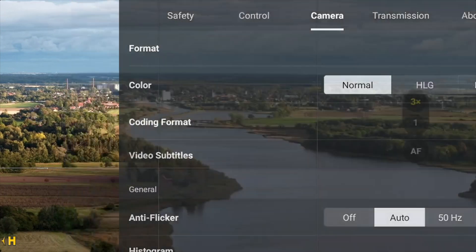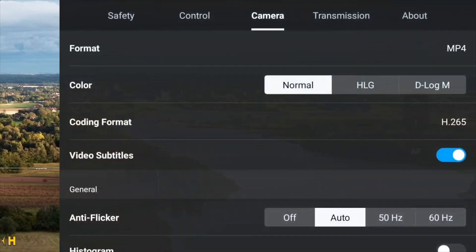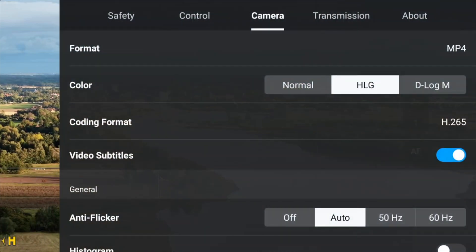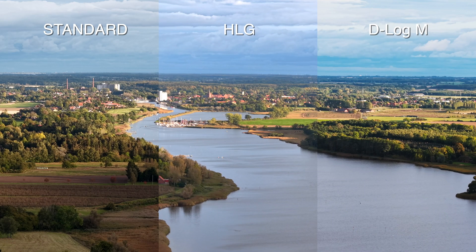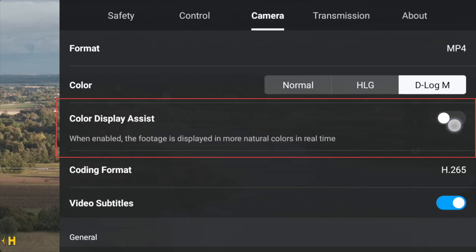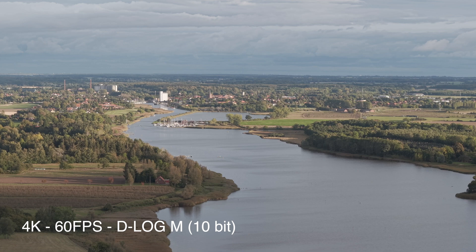There are basically three camera modes. For reference, normal mode, then HLG — HyperLog Gamma — which is an HDR mode, and then D-Log M, which makes the image flat and desaturated. Both HLG and D-Log M need to be worked on in post to look nice. But if you want to see how D-Log M will look, there's a color display assistant you can enable so the controller basically color-grades the footage for you — though it will still be flat and desaturated when you rewatch it.